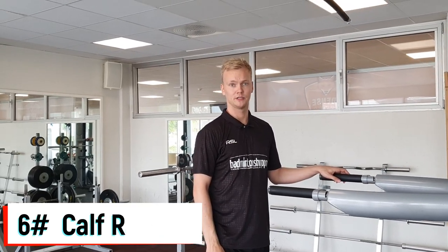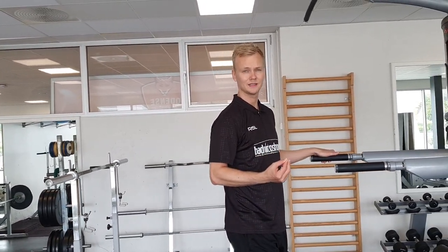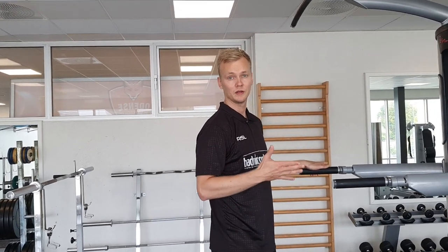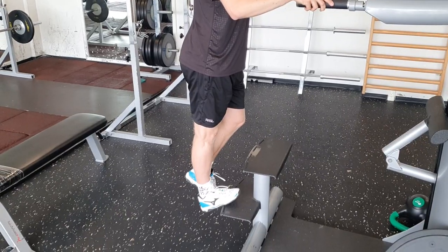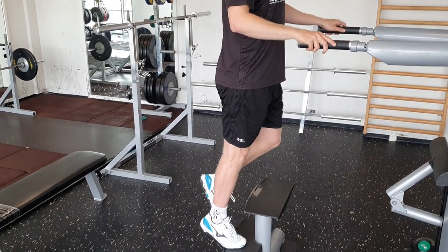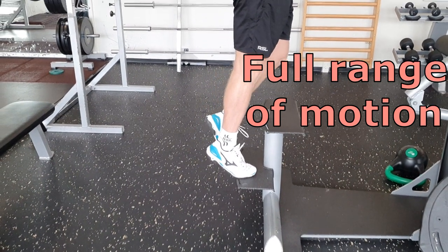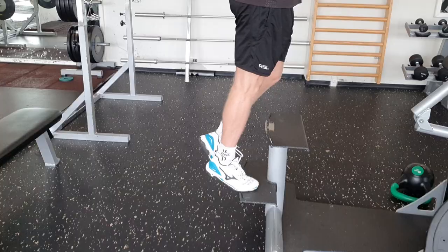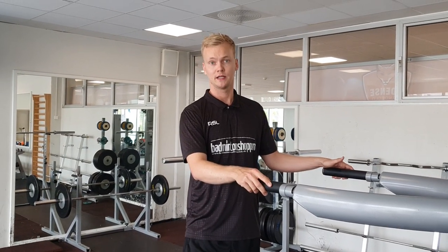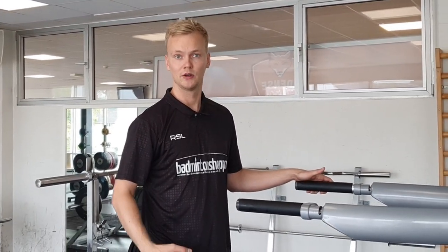The next exercise is calf raises. All you need here is some kind of step. I want you to think about performing the movement with a full range of motion and having a small pause when you are in the bottom position. And if the exercise is getting too easy, you can make it more challenging by putting weight in your hands or having a weight vest around your chest.